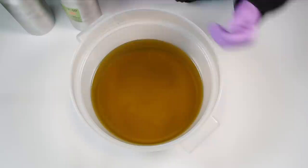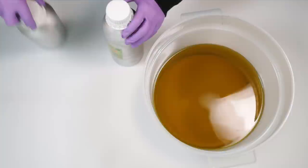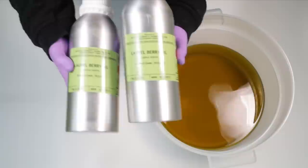Hi everyone, it's Lisa from iDreaming Soap. Welcome to my channel, thanks for dropping by. Today we're going to be making what we need to call an Aleppo type soap, because it's one of those things that has a protected name unless you actually make the official Aleppo soap from Aleppo.